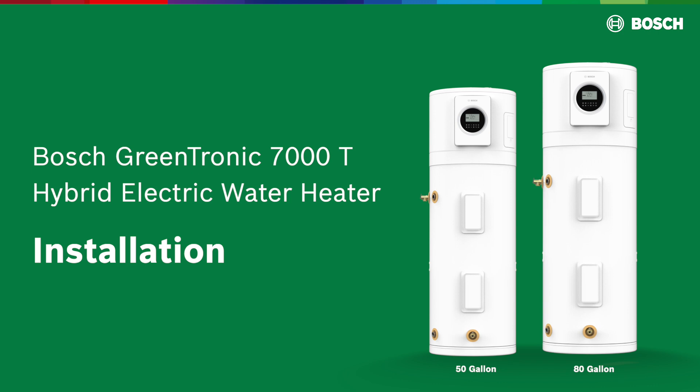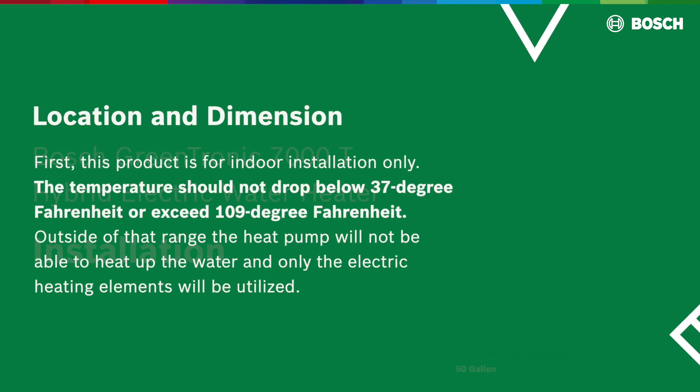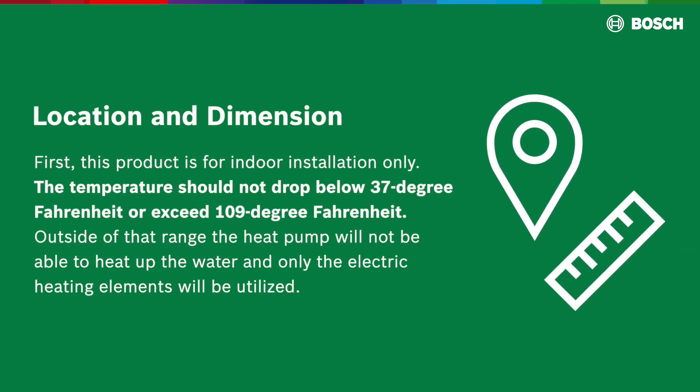Before starting with the installation, beware of a few things. Location and dimension: this product is for indoor installation only. The temperature should not drop below 37 degrees Fahrenheit or exceed 109 degrees Fahrenheit. Outside of that range, the heat pump will not be able to heat up the water and only the electric heating elements will be utilized.